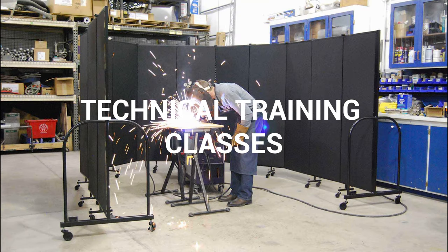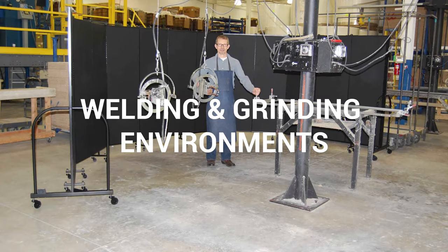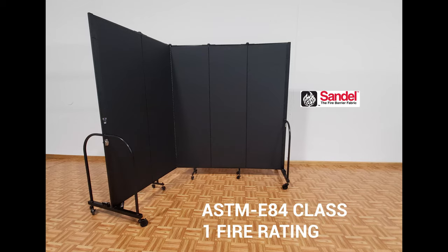ScreenFlex fire-resistant screens create a safe environment for technical training such as welding and grinding. Available in three heights and six lengths, these dividers are protected with a fire-resistant fabric.